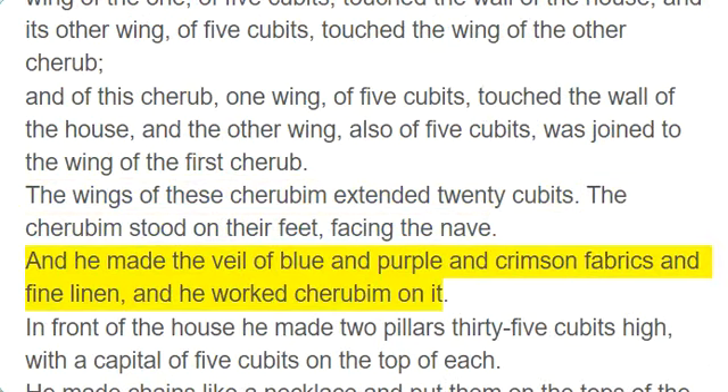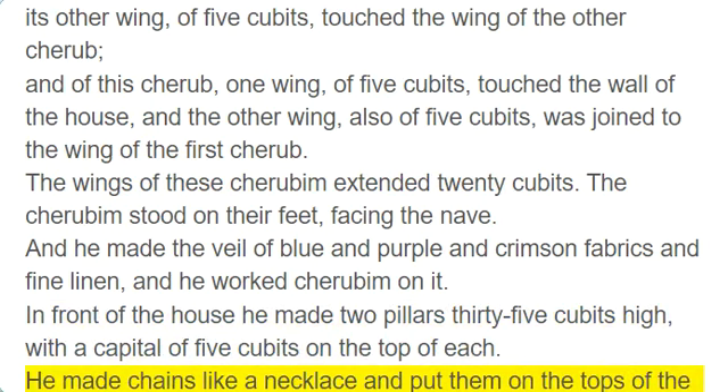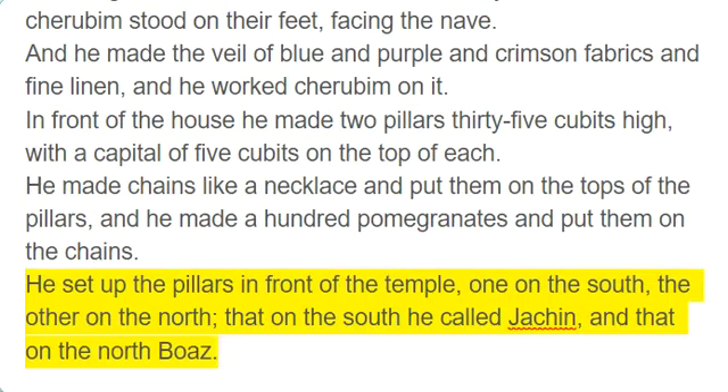And he made the veil of blue and purple and crimson fabrics and fine linen, and he worked cherubim on it. In front of the house he made two pillars 35 cubits high, with a capital of five cubits on the top of each. He made chains like a necklace and put them on the tops of the pillars, and he made a hundred pomegranates and put them on the chains. He set up the pillars in front of the temple, one on the south and the other on the north; that on the south he called Jachin, and that on the north Boaz.